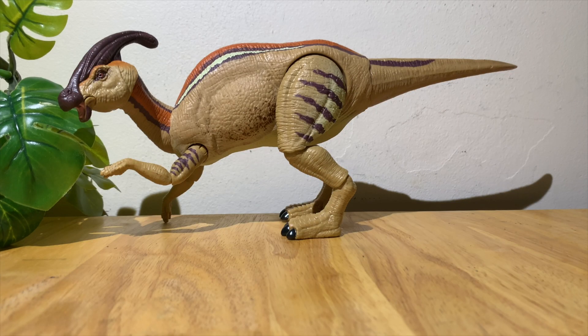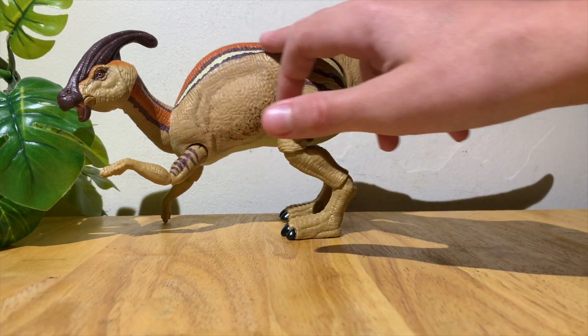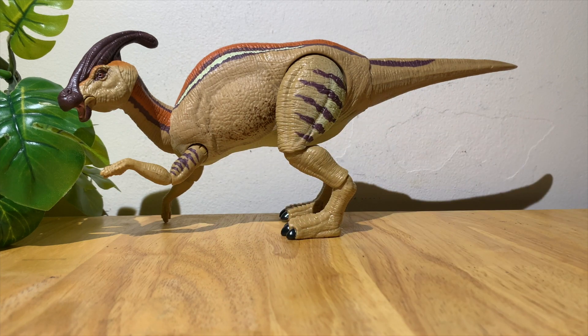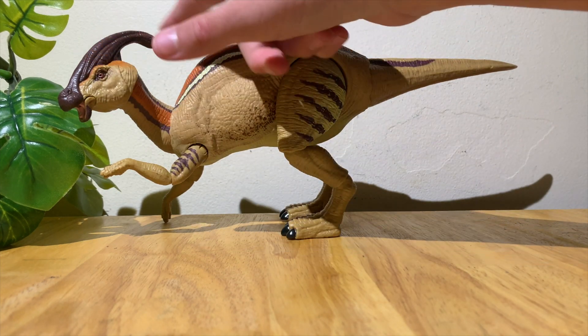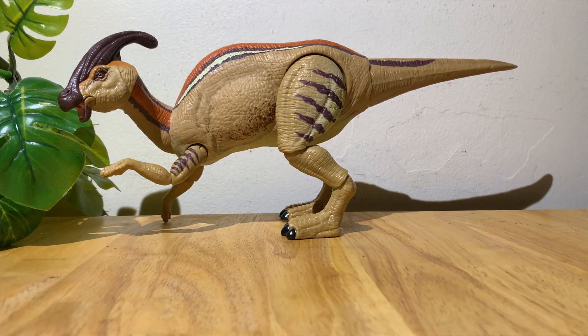Completely unboxed now, and wow, this is a really cool dinosaur. Overall looks, appearances, and texture — they pretty much hit the nail on the head. Nothing really bad to say about the coloration. I like this nice orange-reddish stripe around the back, the white stripe, the little bluish stripe, and the stripes on the legs and arms too. The crest looks pretty nice, coming all the way down to the beak.